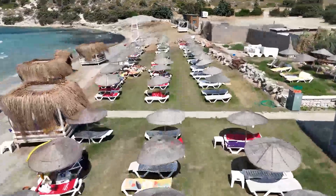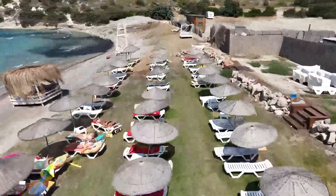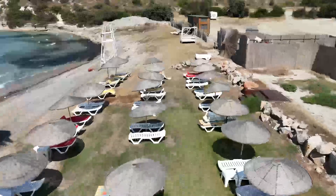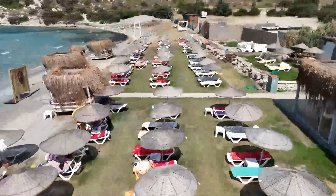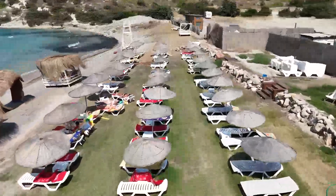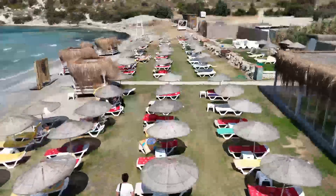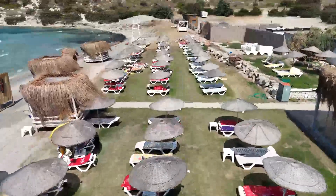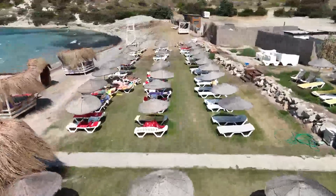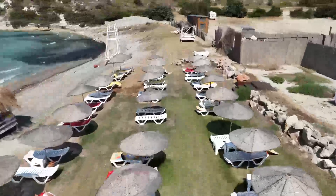Hey there, DIY enthusiasts! Get ready to build the perfect Adirondack chair for your summer relaxation. This project is surprisingly simple, even if you're a beginner. We'll guide you through every step, from selecting the right materials to assembling your very own stylish and durable chair. With these plans, you'll have a comfortable seat that will be the envy of your backyard for years to come.